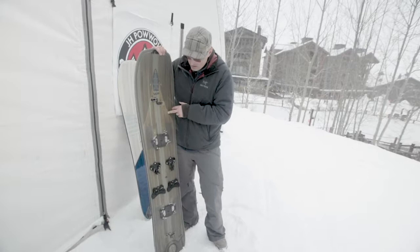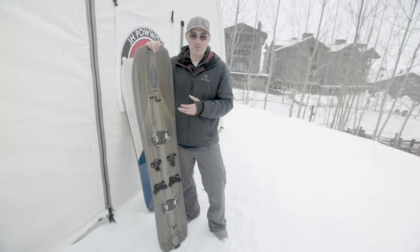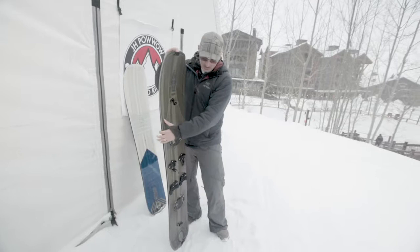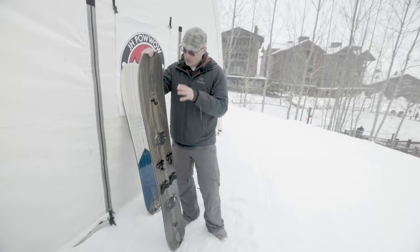The splitboard has about the same surface area in a 162 as a 174. It's got a ton of float, and because of the rocker under the front foot, it pivots really well when you're in tight trees. The need for this was driven by riding Cooley's chutes in the Wasatch and riding our trees and getting up.